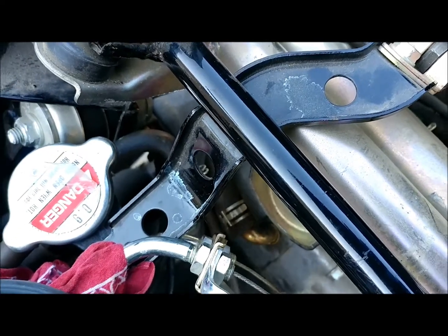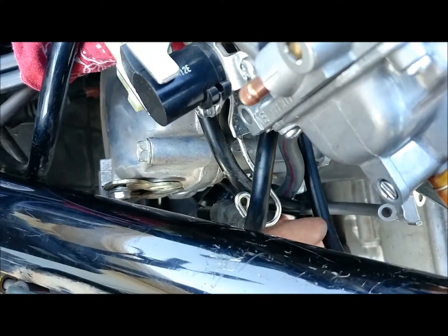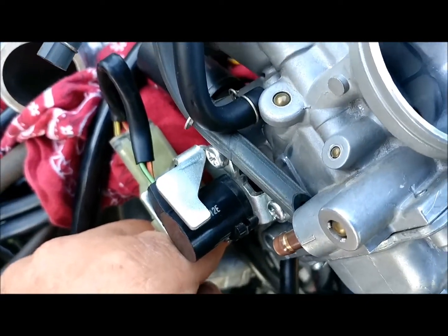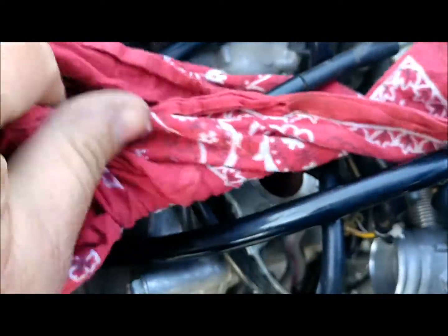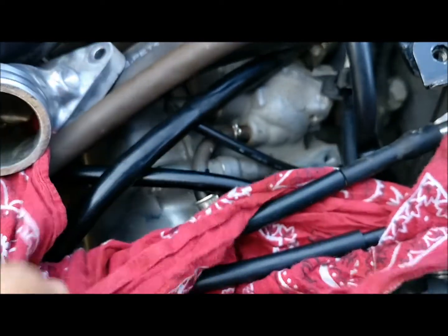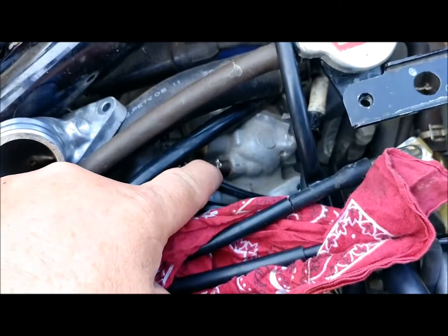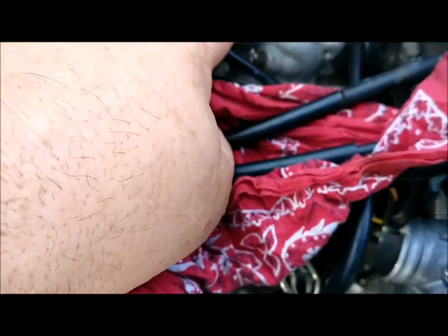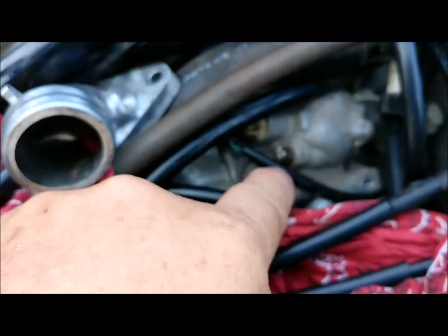Let me find the coolant block again to show you where the other side goes. Here's our coolant block down in here. The one that comes straight out goes down and around. It hooks up right here into the engine block, down in there. That also looks like a temp sender right there, and I think your thermostat housing is actually right there. So it goes right into there.